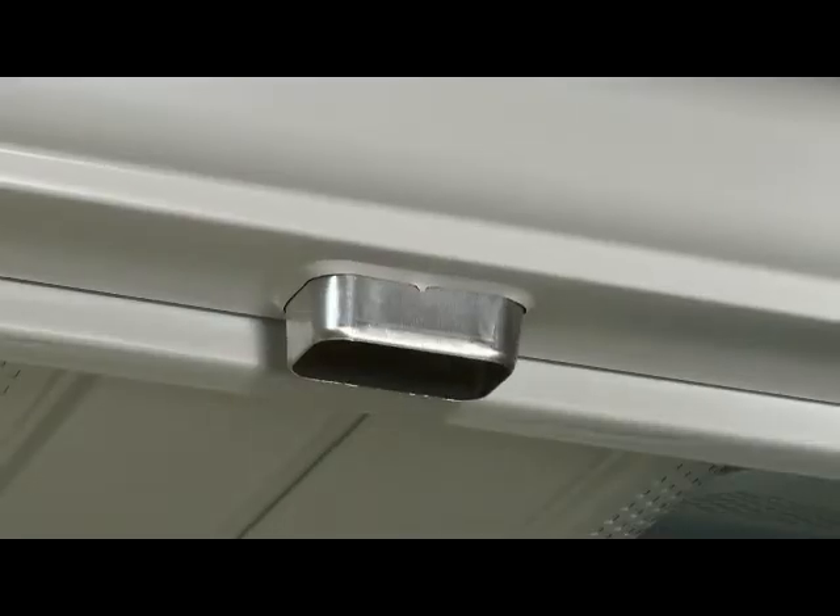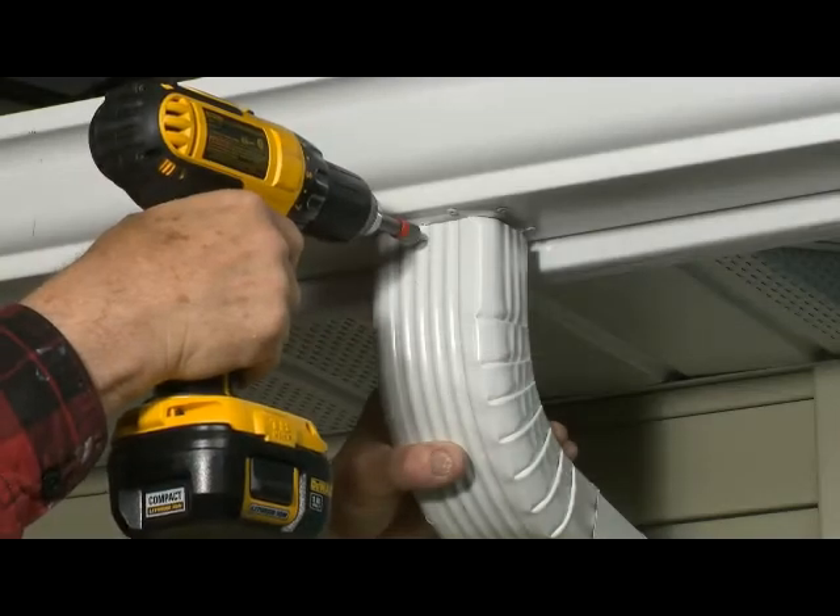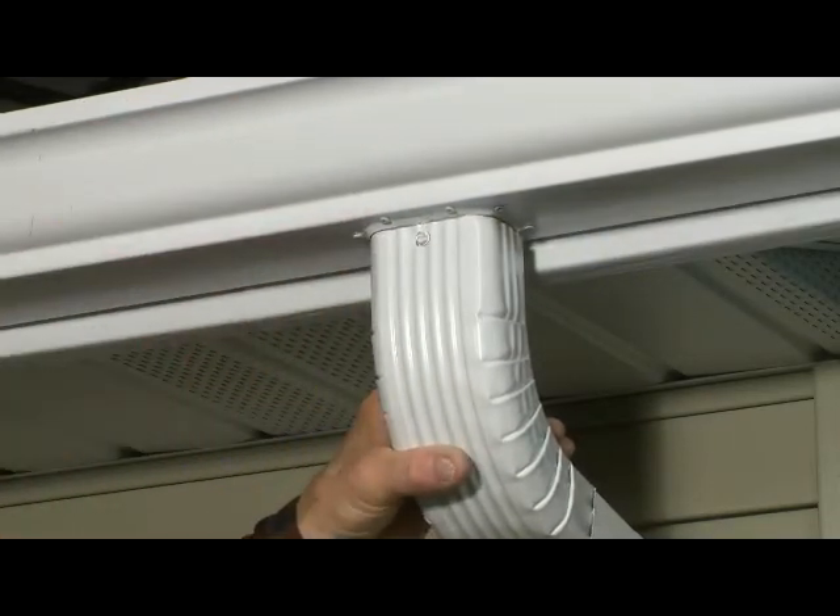For gutter and downspout installation, one of the most critical tasks is creating a tight-fitting, leak-proof drop.